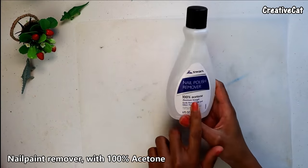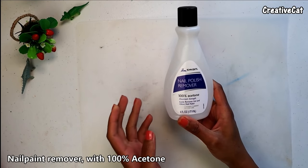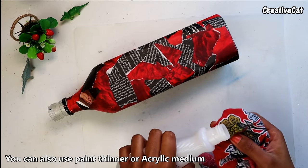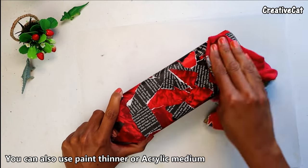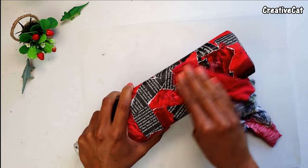Now I am using this nail paint remover — make sure it has 100% acetone. You can also use paint thinner or acrylic medium. Take some remover on a piece of fabric and apply it on the bottle. Keep rubbing the bottle. You need to wash off all the paint from those paper pieces.